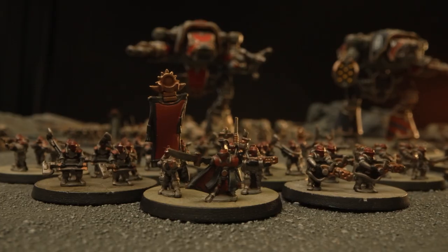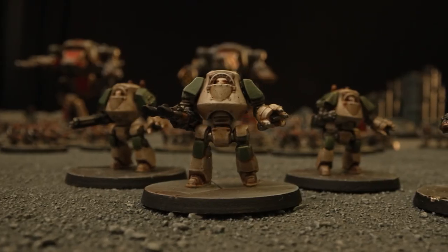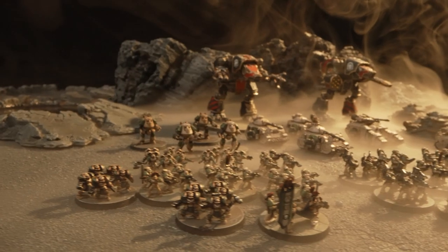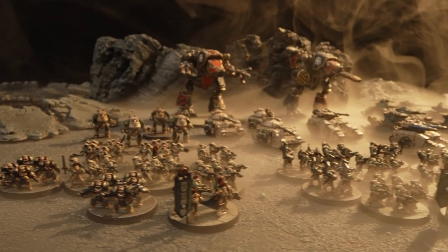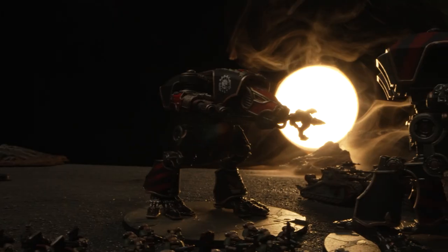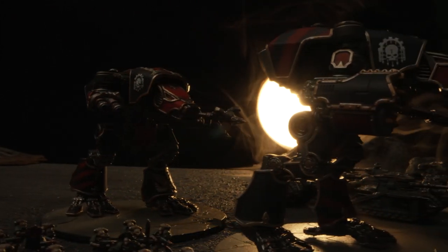There are a number of challenges that come into play when we're designing these models. The most interesting one is just making characterful models at that scale. We feel we've succeeded. We think that from a good few feet away, which is where you would see your models most of the time, they are distinctive and characterful, particularly when you see them multiplied out into a large number. But there are still things you have to do in order to make them work at that scale — you have to break them down into amounts of detail that read properly at that range and that you can assemble.